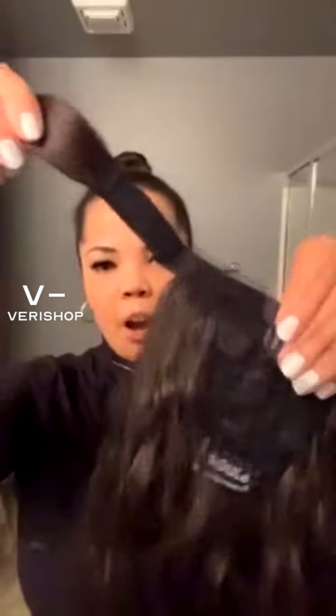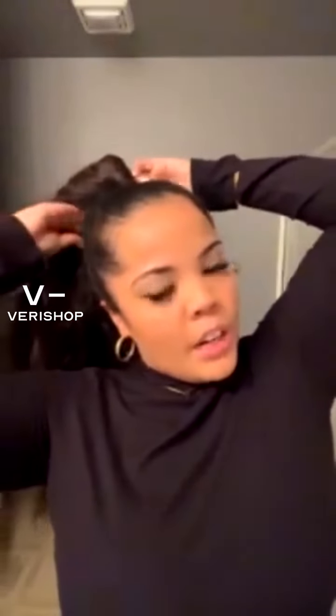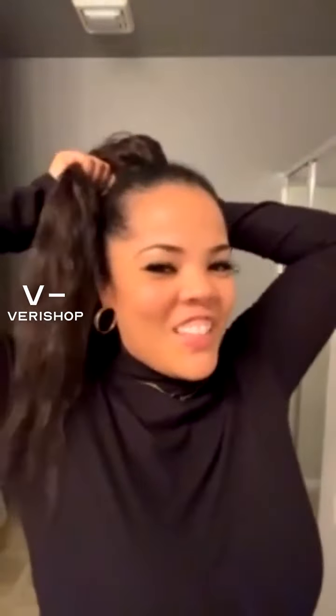Once your bun is secure, take your ponytail and pull the velcro portion out. Take the comb that comes with it and really adhere that underneath your ponytail — that's going to give you the most secure look. Then just take the velcro portion and wrap it around several times. They give you such a long portion to do that, so wrap as many times as it feels secure. The last thing you want is to be out and your ponytail comes flying off.